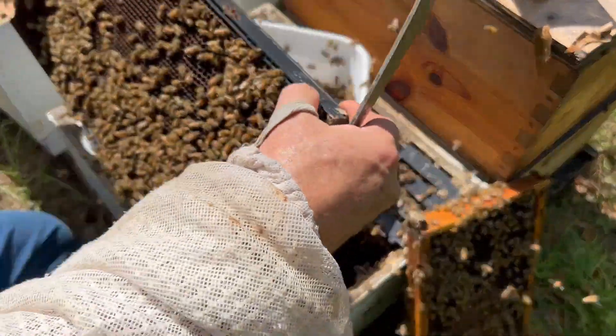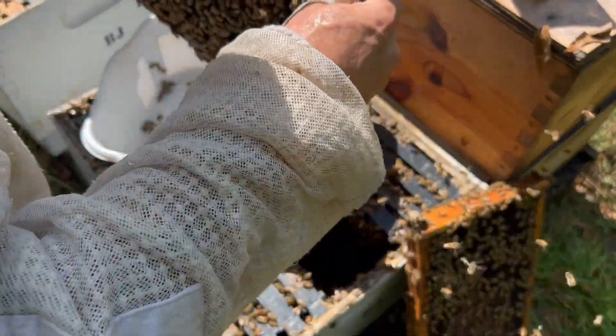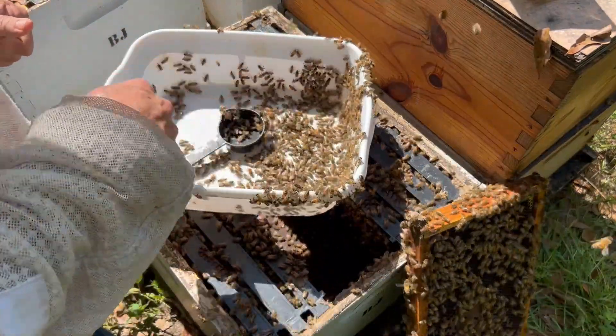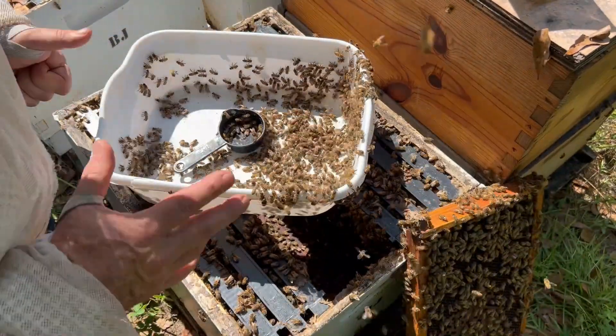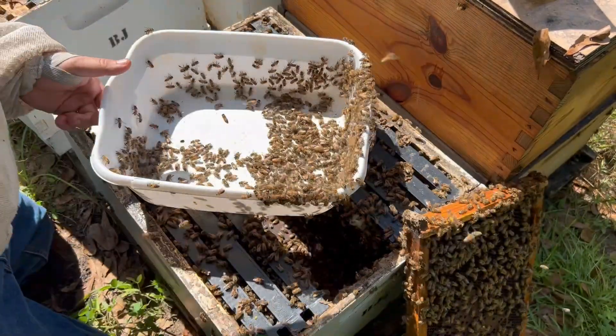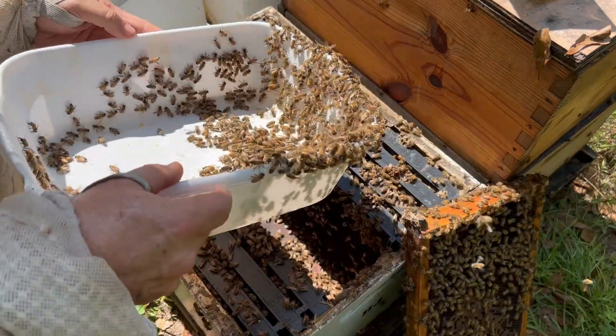So I'm going to do two frames like that. No queen on here that I can see. These must be mostly nurse bees — there are a few drones in here as well, but they're not flying away like crazy. So I'm going to look real closely and make sure I don't see the queen again, just double check. Shake these bees into a corner.